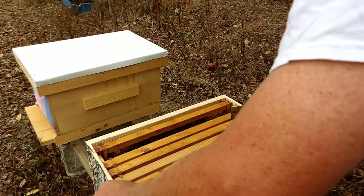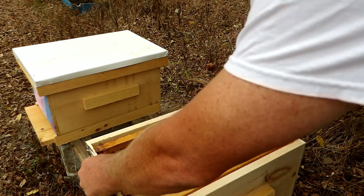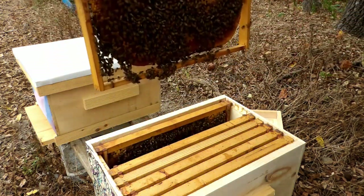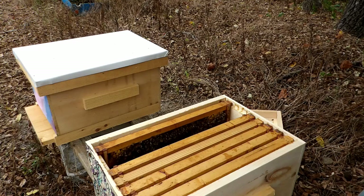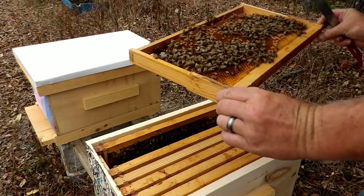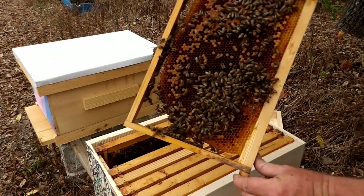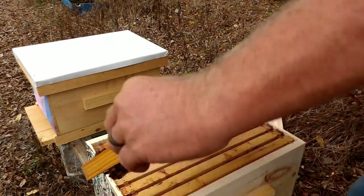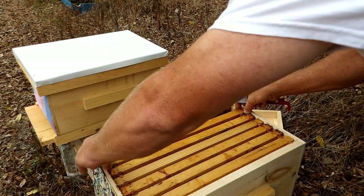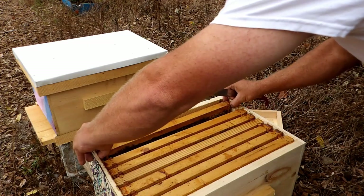I'll put one more frame. Capped brood, uncapped brood, and eggs. And looking at the top of these other frames I can see honey all the way across the top, so they do have some stores.